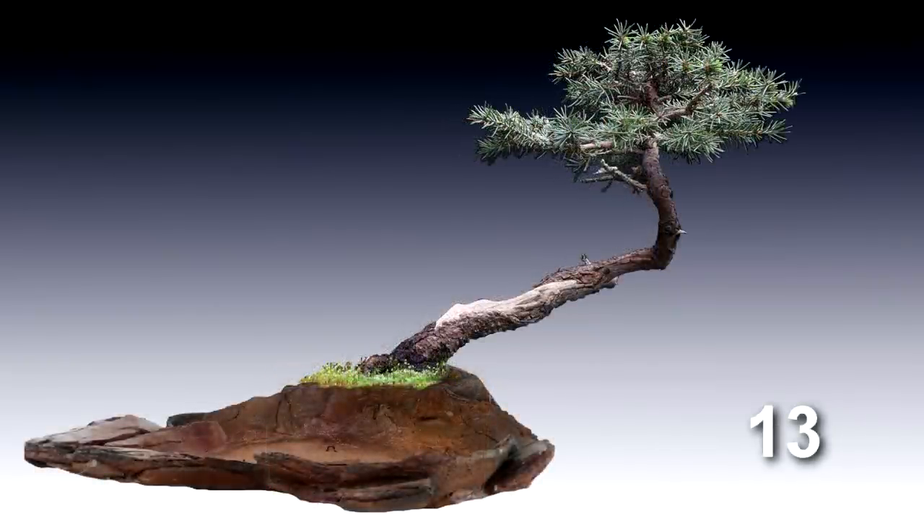Here's pot number thirteen, and this is where things kind of get interesting. This pot is made of clay but made to look like a stone texture, and it really suits the tree. It gives it that landscape look — it looks very rugged and matches the ruggedness of the trunk. It gives that kind of mountain feel or northern landscape feel. This is one I just decided to try, and it surprised me a lot how good it looked. Then I tried the reverse angle — I flipped the pot around, mirrored it — and it looks even better.